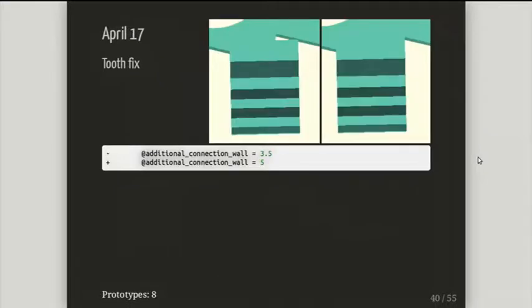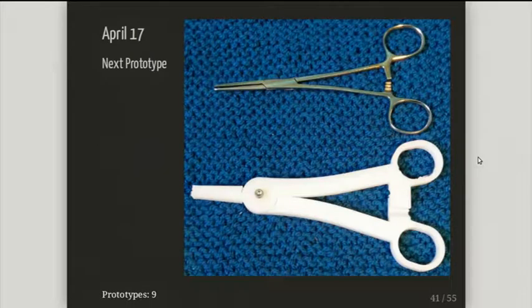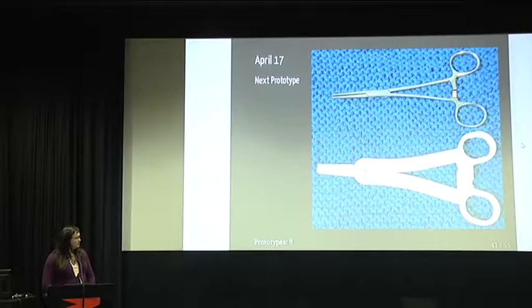What do I do? Make it bigger! I just made it a bit bigger, which required a small hack, and that was number nine. I had a working hinge, a working tool head, a good looking arm mechanism, and a somewhat working grip.